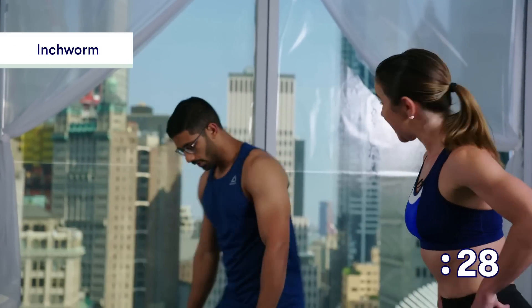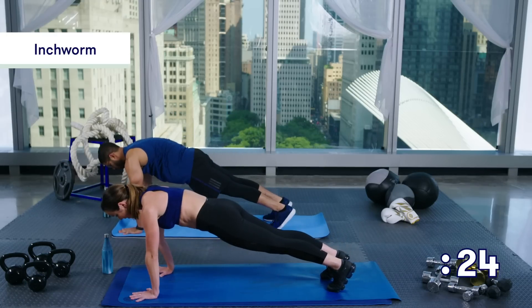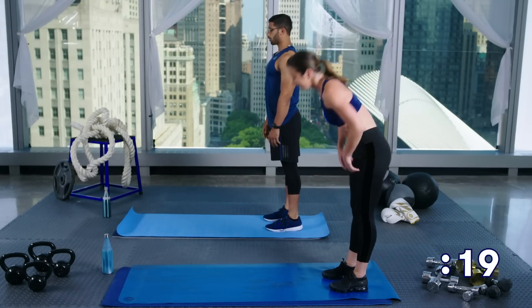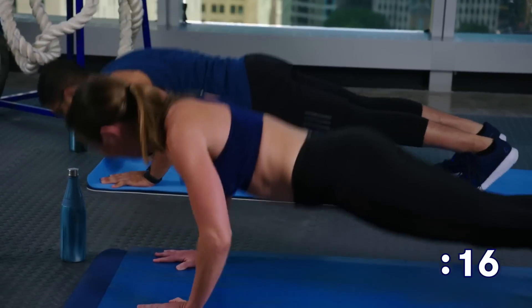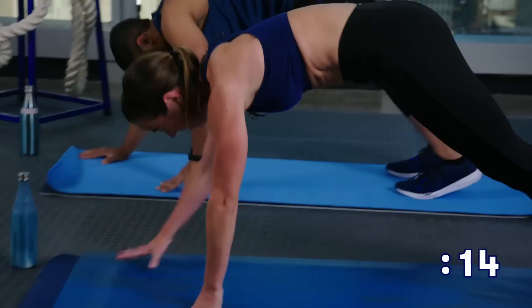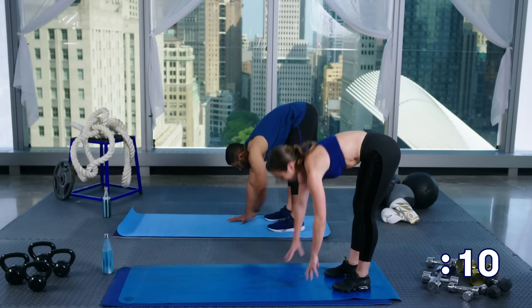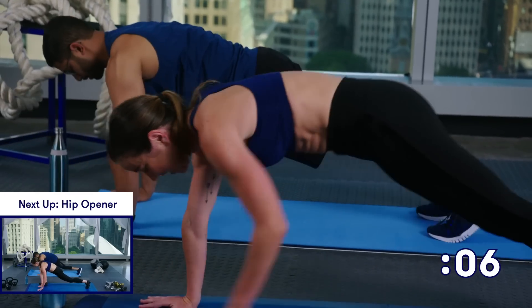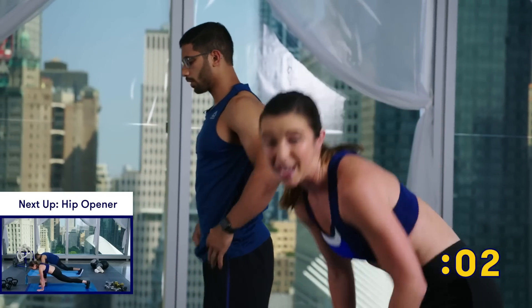Take it into that inchworm — we're going to hinge at the hips, come on down, walk it on out. Really tighten everything up in that plank and come on back to stand. Maybe if you're feeling adventurous this time, give a push-up — just one. Bring it on back and stand on up. You only have about 10 more seconds left. Squeeze in that plank, come on back up to stand.